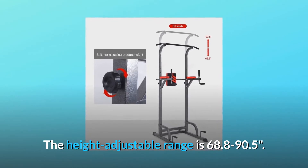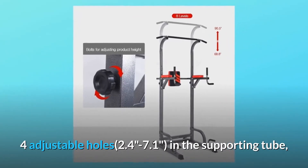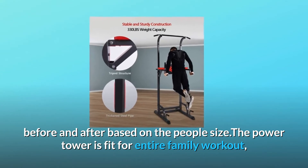The height adjustable range is 68.8 to 90.5 inches, with four adjustable holes ranging from 2.4 to 7.1 inches in the supporting tube. The back cushion of the power tower can be adjusted forward and back based on the person's size.